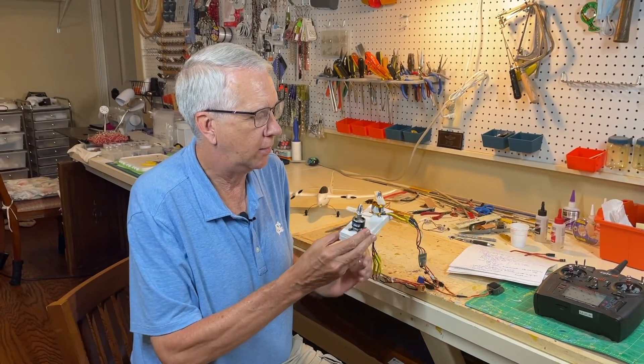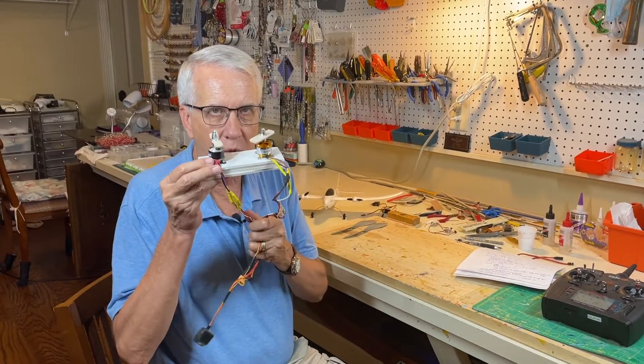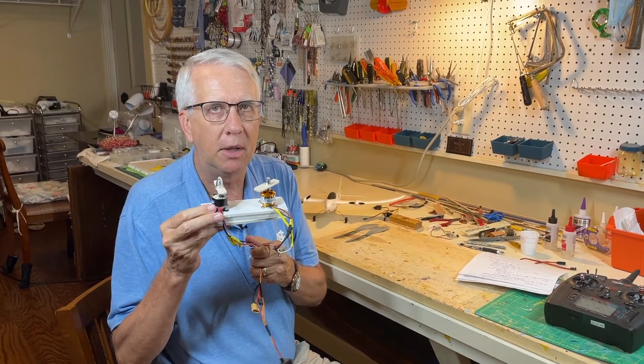Hi, I'm Tim. Join me in this video as I show you how to set up twin electric motors for an RC model aircraft. Let's get to it.